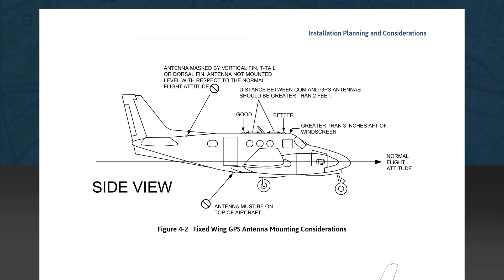The advice given in this subsection reflects the intent of AC20-138D, Section 16. It's suggested to adhere to the guidelines as closely as possible when installing the antenna to guarantee the best signal acquisition and reception.